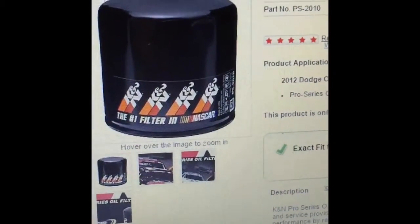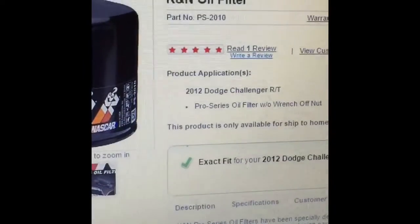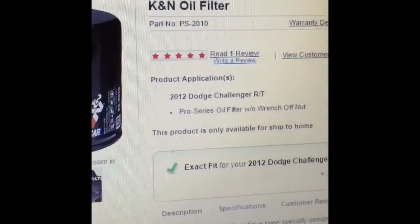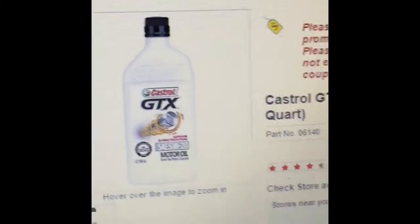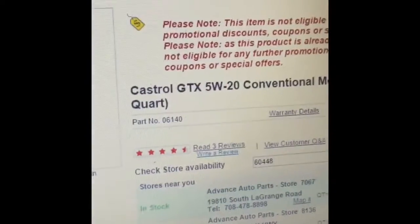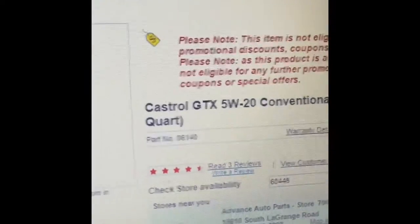I'm going to be using this K&N oil filter — the part number is PS2010, it's for the 2012 Dodge Challenger RT. For the oil, I'm going to be using Castrol GTX 5W20 conventional motor oil. Right now at my local store it's on sale for $3.99 a quart, so seven quarts sounds good to me.